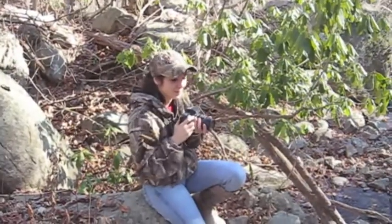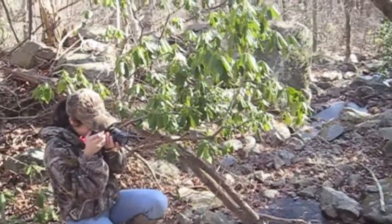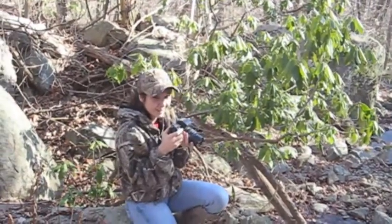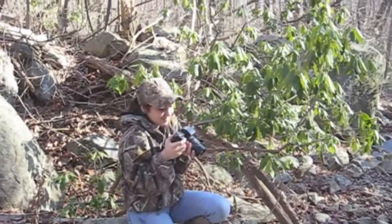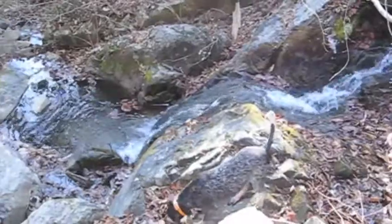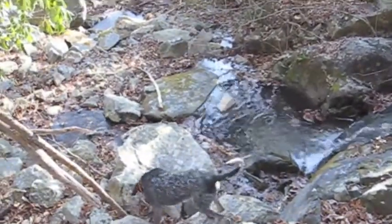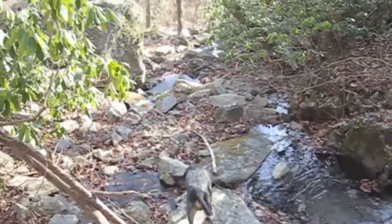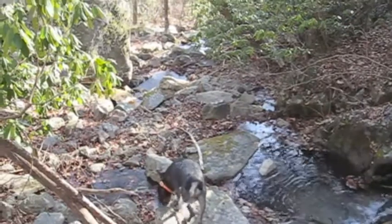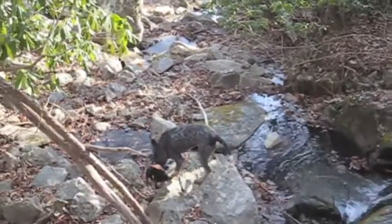Brought the girl along with me today. She's got a heavy duty camera out, practicing up for her photography class she's taking at school. And we got Bobo — he's out sniffing around trying to round us up a coon. If he gets one, all we got is the pistol. We'll shoot him with that though. He just needs to find one.